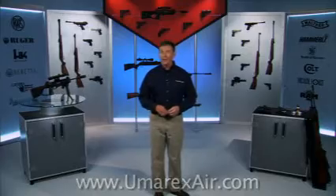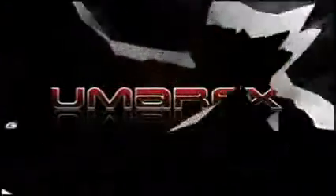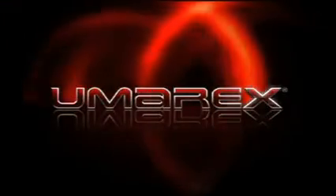While you're at umarexair.com, be sure to check out the newest air guns available, look up tips on sighting in your air gun, and find tons of other useful tips, techniques, and videos.